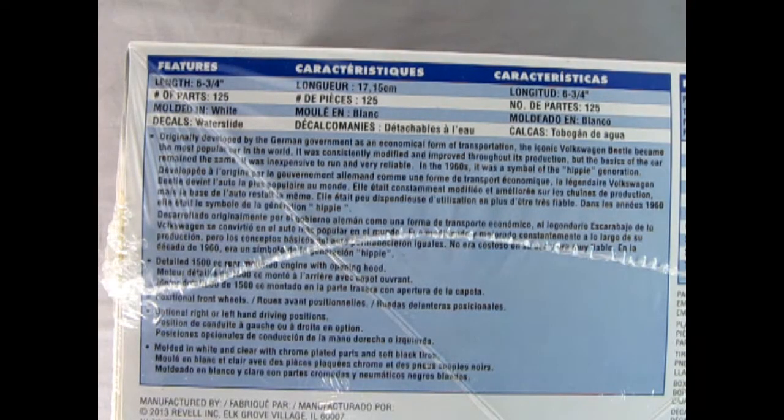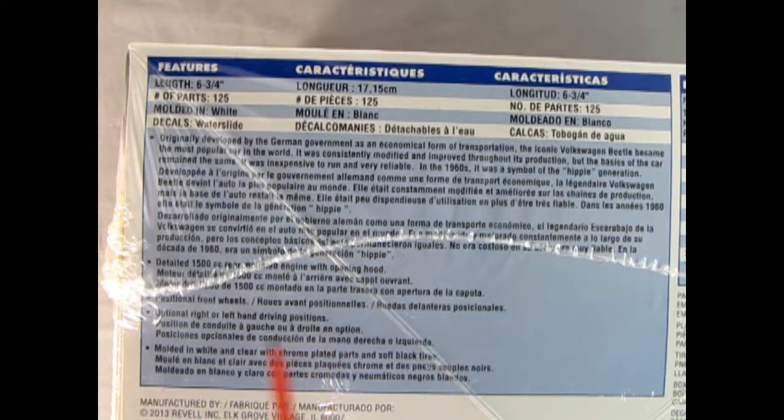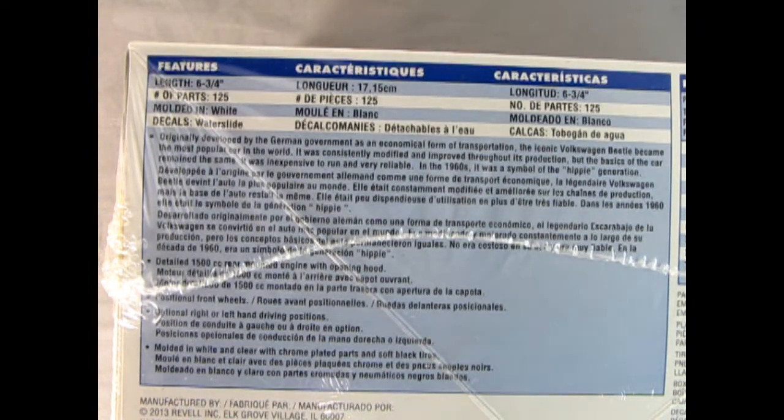On this side of the box we see the amazing features of the model. It is six and three-quarter inches long, has 125 parts, molded in white with water slide decals. You get the detailed 1500 cc engine, positional front wheels, optional right or left-hand driving positions, and it's molded in white and clear with chrome plated parts and soft black tires.